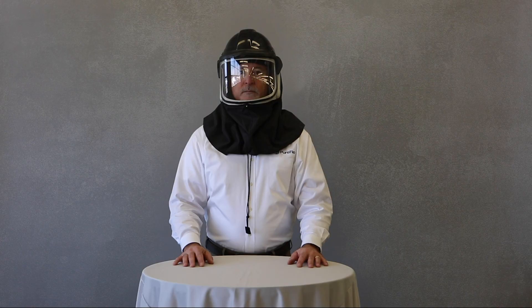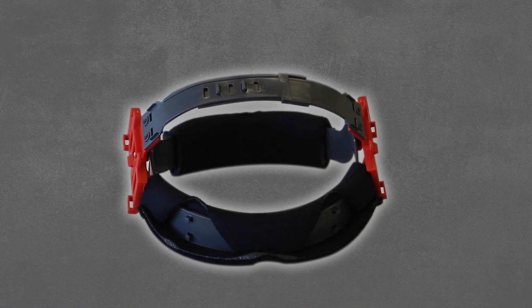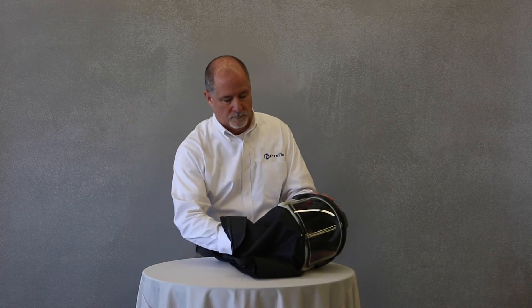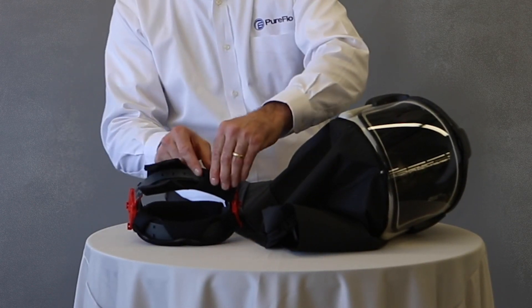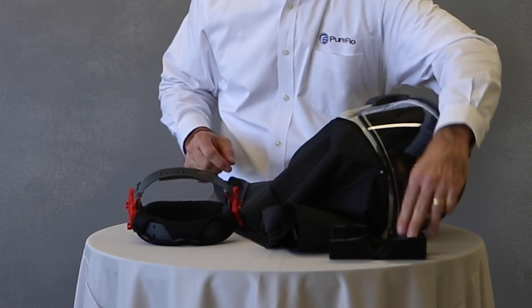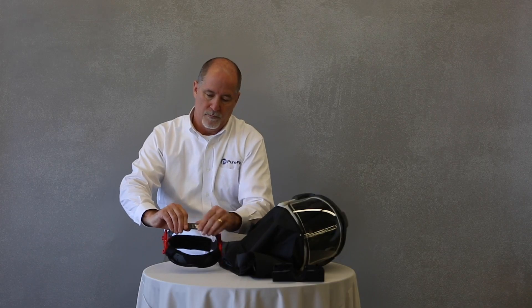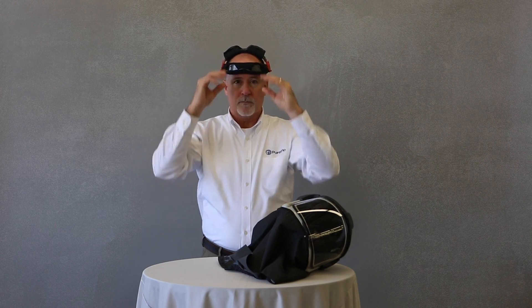Once donned, adjust the headband to achieve a snug, comfortable, and balanced fit prior to entering the hazardous atmosphere. First, adjust the wearing height by adjusting the crown strap of the headband. This may be more easily accomplished by removing the headband from the respirator prior to first use. To remove the headband, release the locking clips on each side. Then remove the crown comfort pad and adjust the crown strap until the top of the headband rests just above the eyebrows. When complete, be sure the locking clips of the headband are fully engaged. Be sure to replace the crown pad.